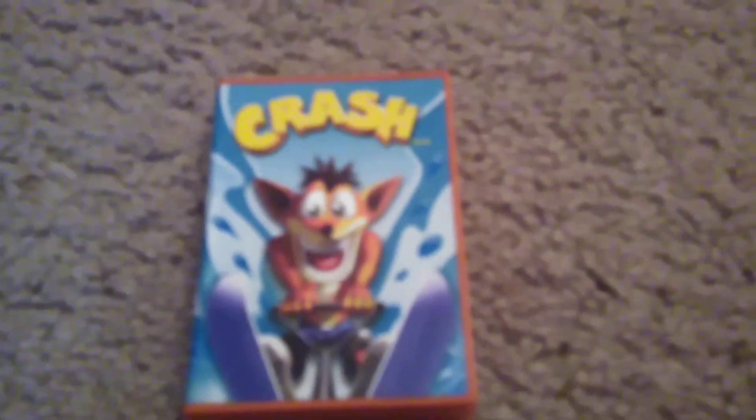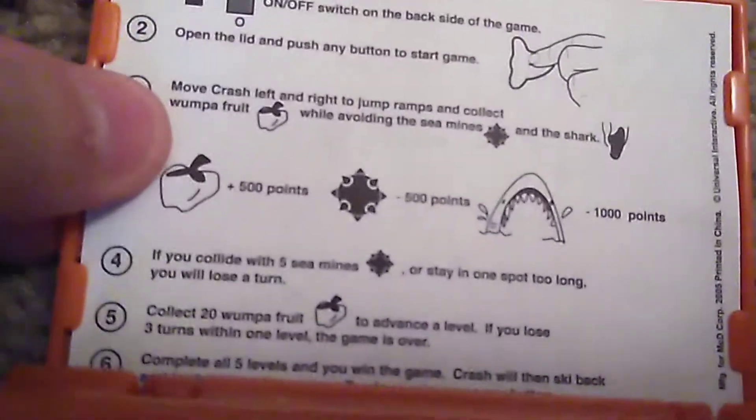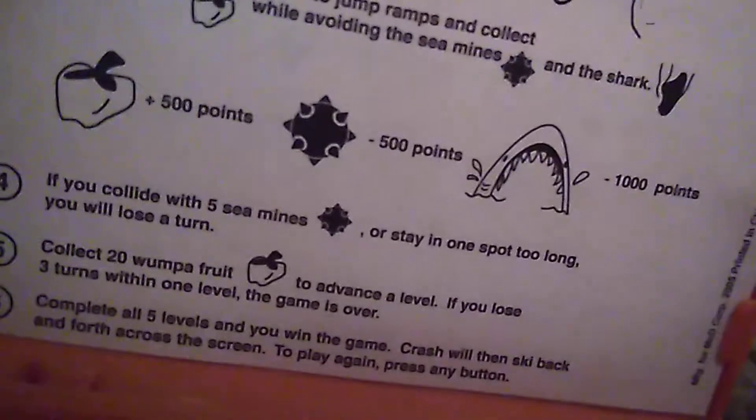Hey, what's going on everybody, it's me, Reviews by Jesus, and today I'll be reviewing this Crash Bandicoot toy from McDonald's 2005. As you can see here, we can open it up and these are the instructions. You can see this is from McDonald's, made in 2005.